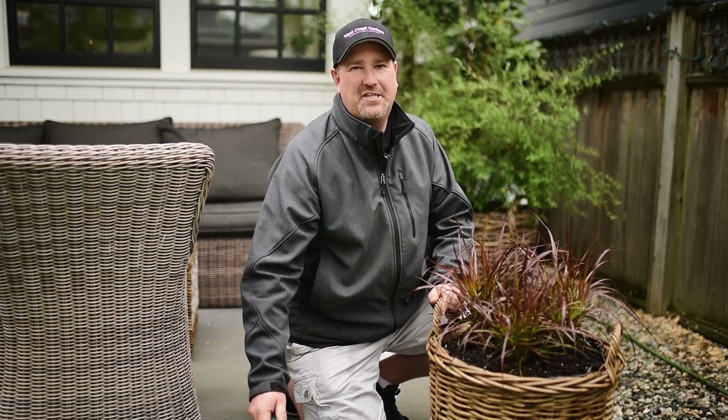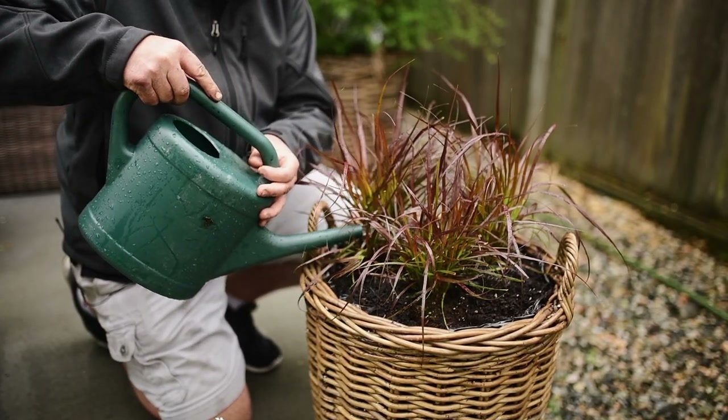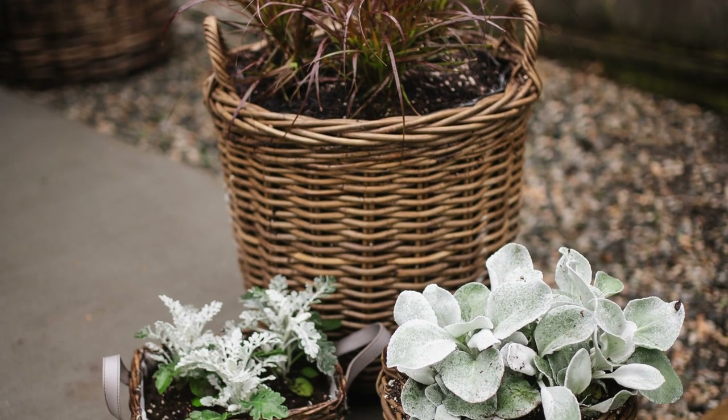And now to complete the project, we're going to water in our plants. So there we have it — we've got mono pots that are going to look stunning all summer long. Thanks for watching.